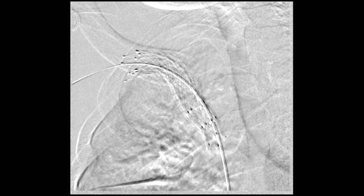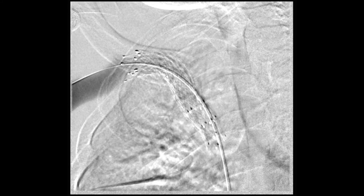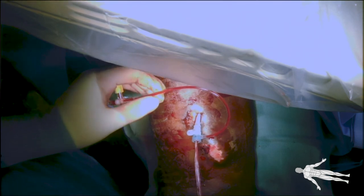Repeat angiography revealed complete resolution of the stenosis. The sheath was then withdrawn and manual pressure was held until hemostasis was achieved. Lastly, a sterile dressing was applied.